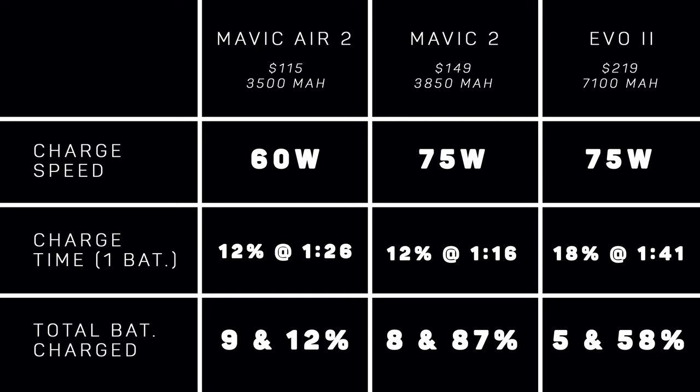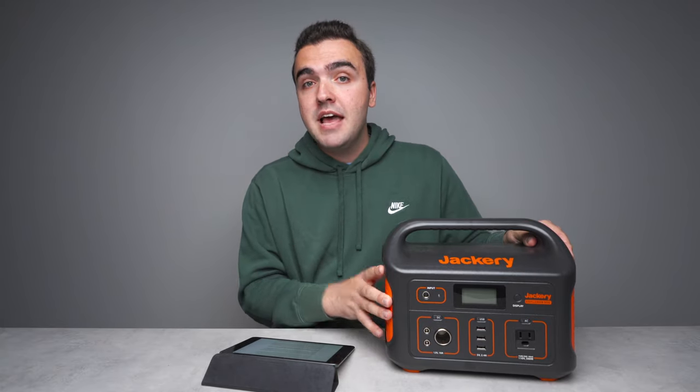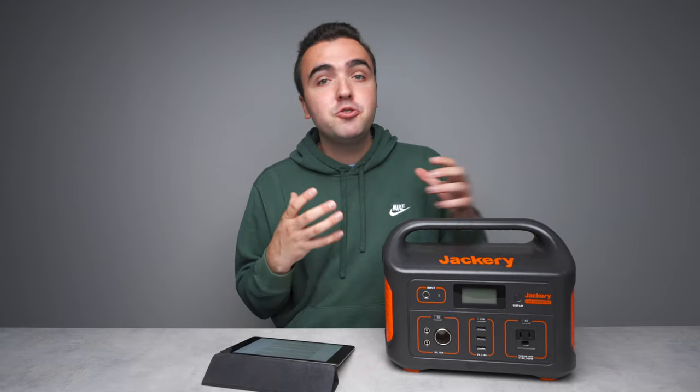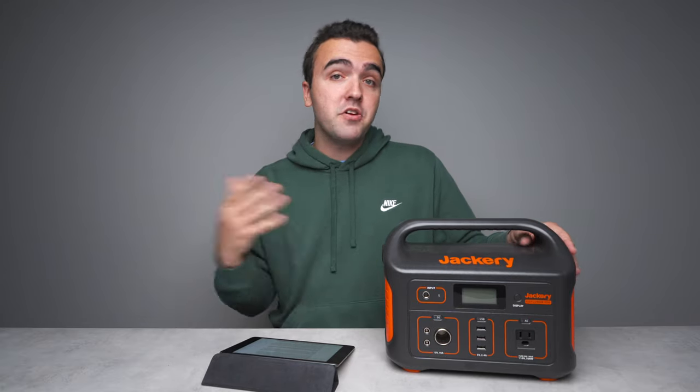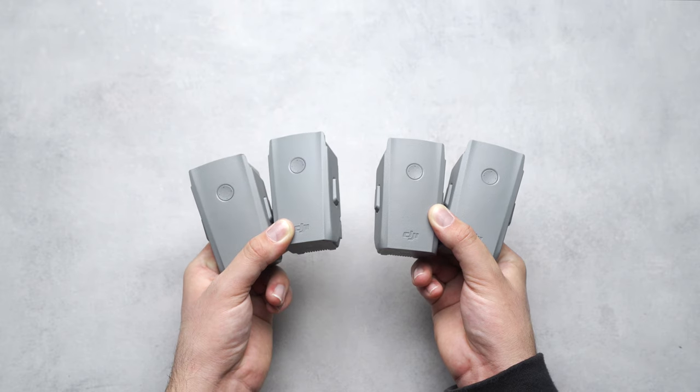Drone batteries are incredibly expensive — they truly are an investment. These batteries cost anywhere between $120 and up to $200 for higher-end drones. After you buy three or four of them, you've spent almost half the price of the actual drone itself. So let me lay out a scenario: say you own the Mavic 2 with four batteries, but that's just not enough for the long flying days. Do you buy a $500 power station that gives you eight and a half more flights, or do you buy eight more batteries at $150 each — a total of $1,200? The power station can do so much more: charge other devices, recharge on the go with the solar panel. There's just so much more flexibility with a power station versus a ton of extra batteries.